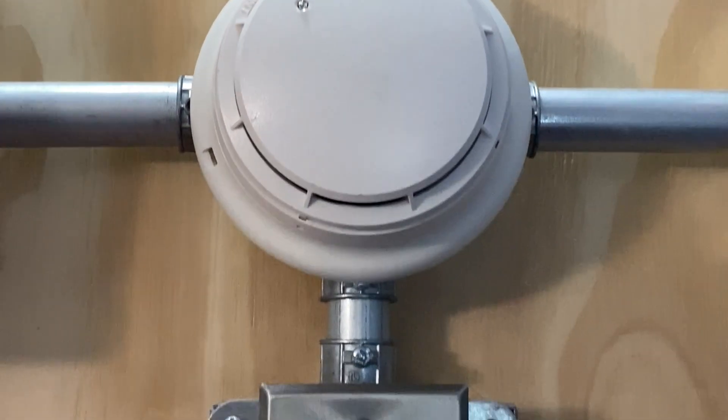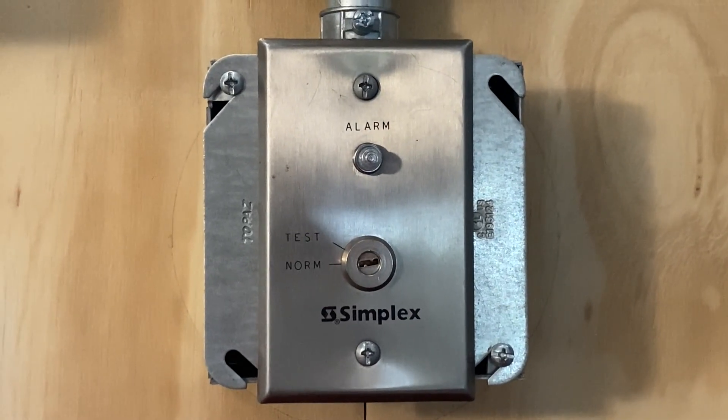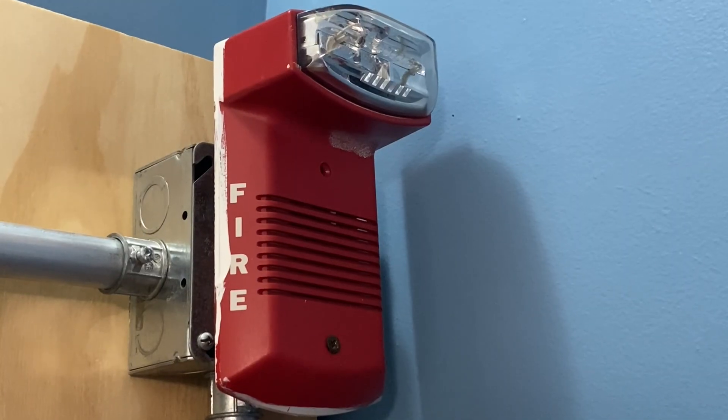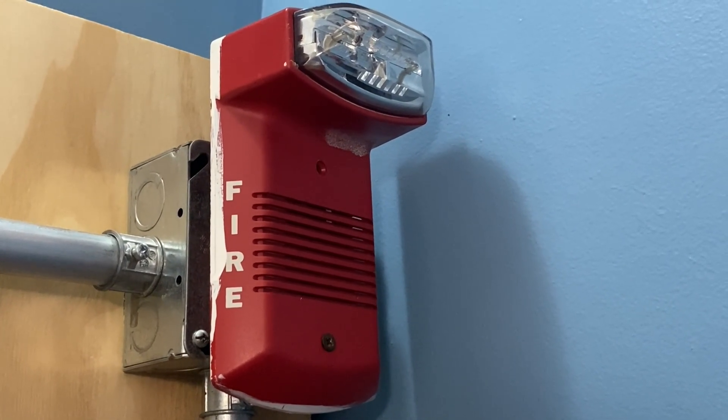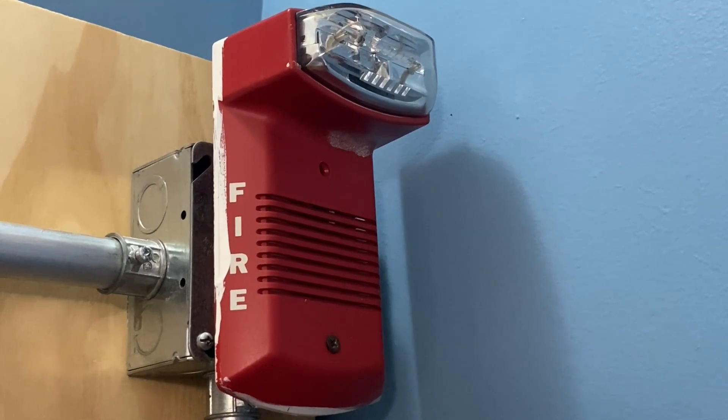If we move down, we still have the Simplex 2098-9806 test station. For the second notification appliance on today's system, we have a pretty rare device — this is a System Sensor PS241575.